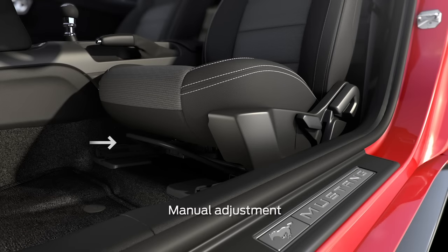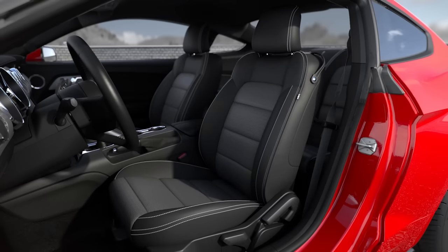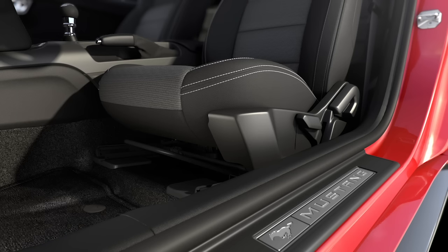To adjust the manual seat, lift the bar located in front of the seat and slide your seat forward or backward to your desired position, and release the bar. Be sure to rock the seat a little to make sure it's locked into place.